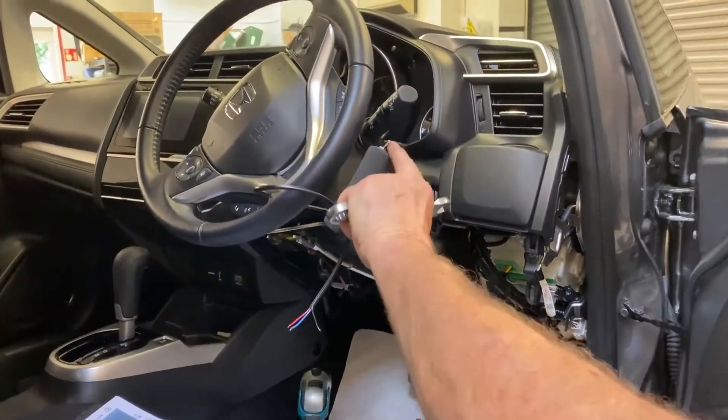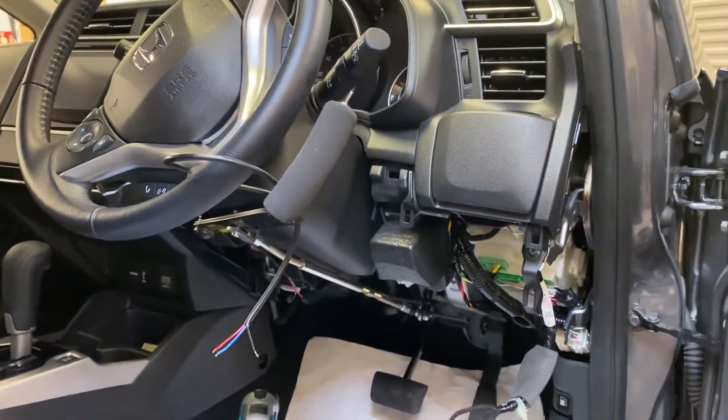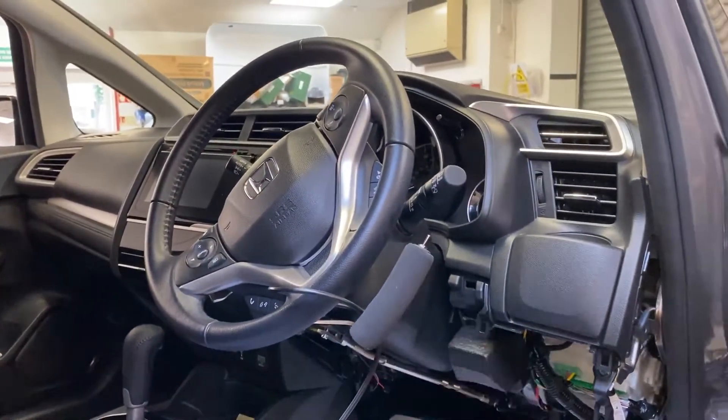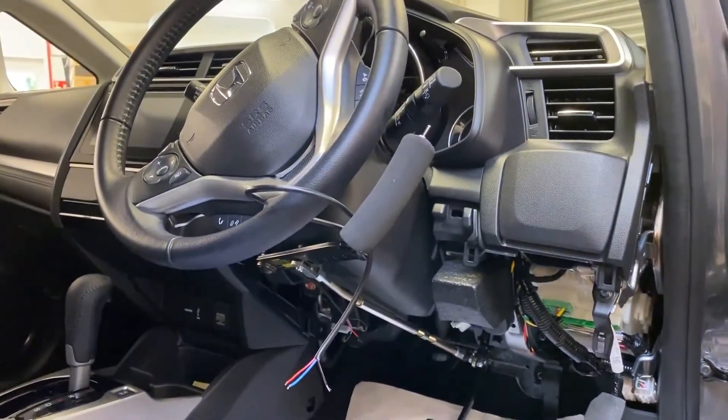And it comes with an indicator toggle switch and it'll also have a steering ball on the wheel. Because obviously you've got one hand off the wheel and you've got full control of the wheel by the steering ball. So I'll have to go in and obviously get in with the wiring so that I can put the indicators into the hard wiring of the car.